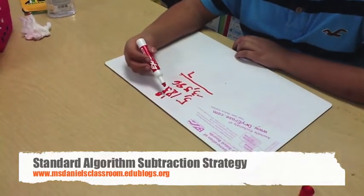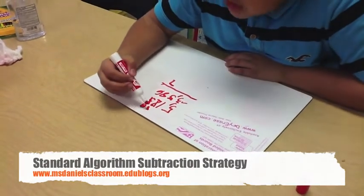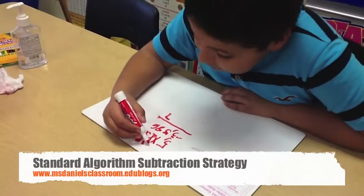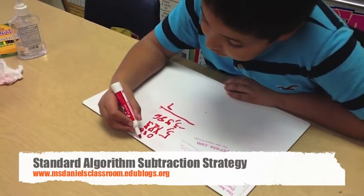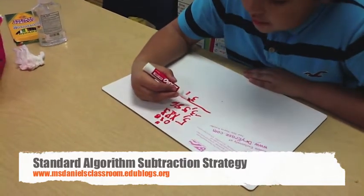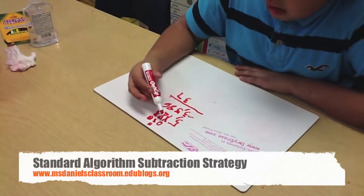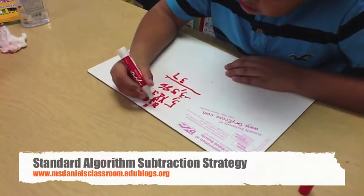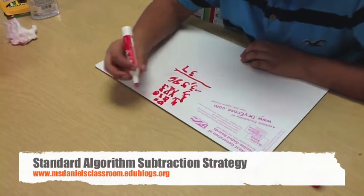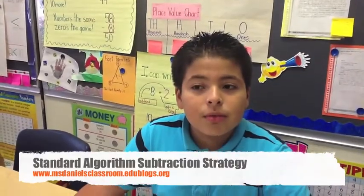Now 1 minus 8 — you cannot do that. So cross out the 1, and this one becomes a 0. Then this one becomes a 11. 11 minus 8 equals 3. This becomes a 10. You have to regroup. 10 minus 5 equals 5. 4 minus 3 equals 1. So that's how you do subtraction problems using algorithms.